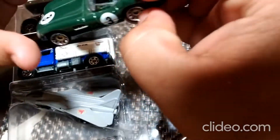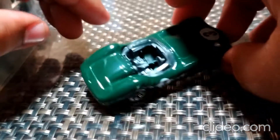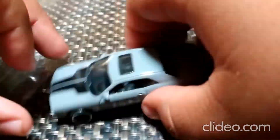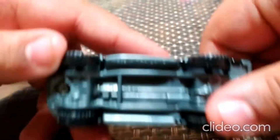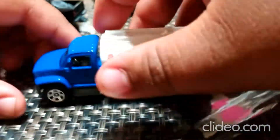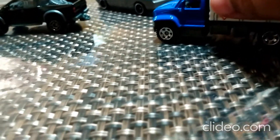Okay, so we have this one, and we have this one, then we have this one, then we have this one, and we have this one.